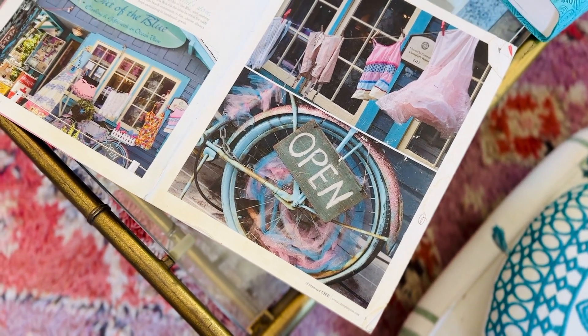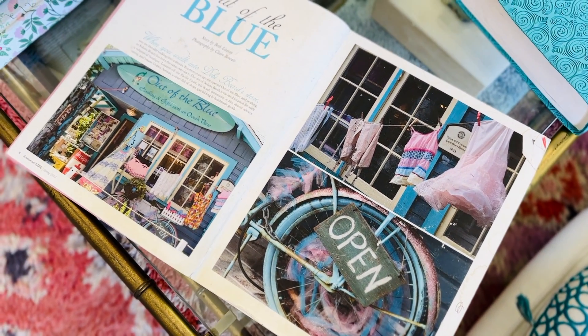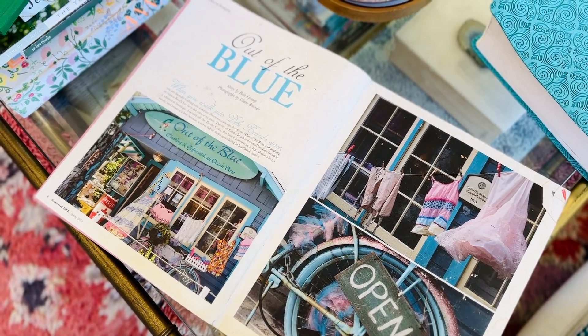I go through the whole Round Top. I do find some bargains, but then I go back to the Junk Gypsy booth and I purchase one petticoat — it was $30, it was pink. It was a lot of money for me but I get one. Maybe some way I'll find more petticoats wholesale when I get back to California, because all I want to do is fill my whole store with vintage petticoats.